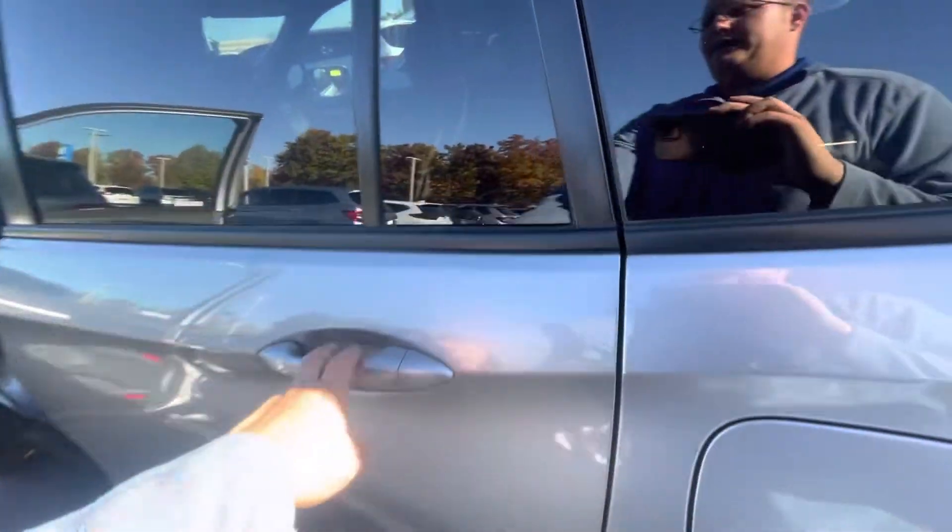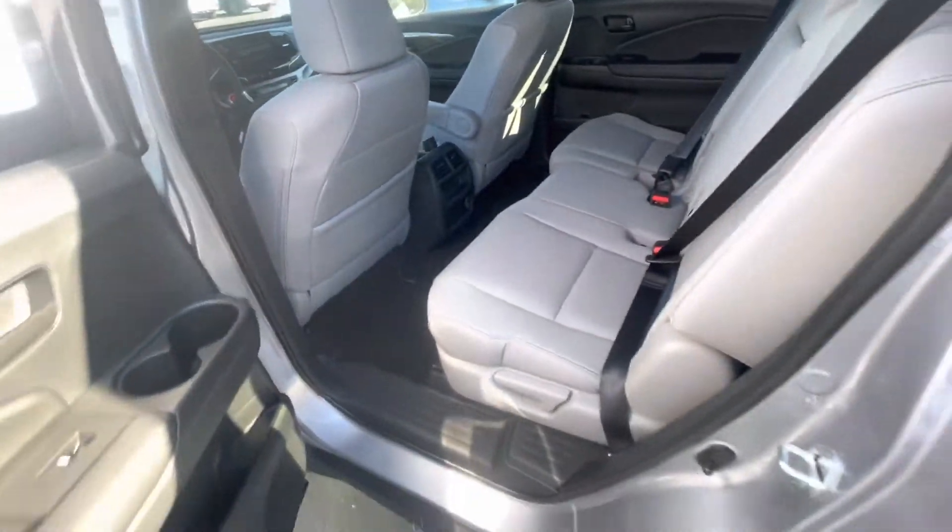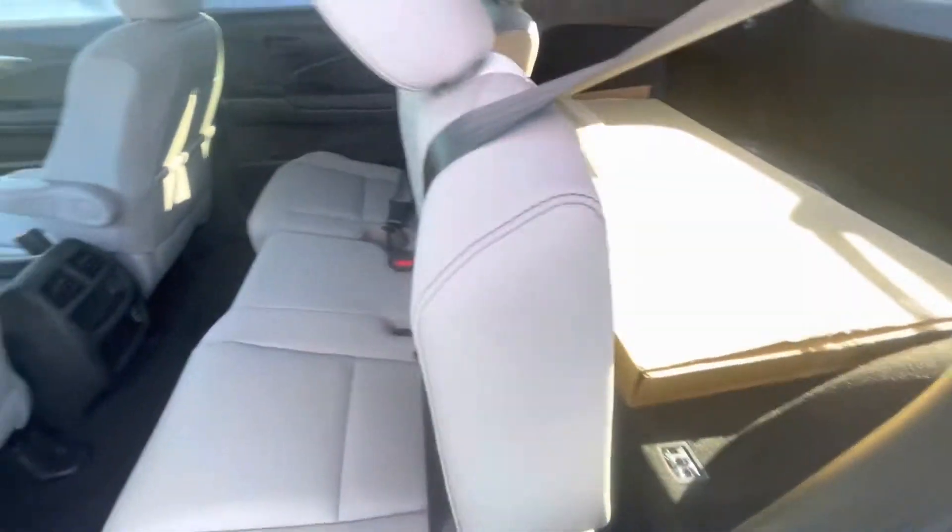Bringing you back to the back seat here — again, tons of leg room for you. Some USB charging ports in the back as well. This seat is very easy to fold down; you just pull that lever there and it'll go down.